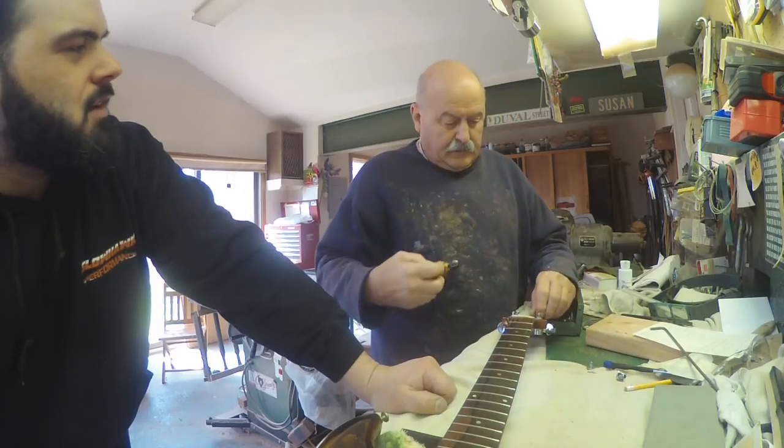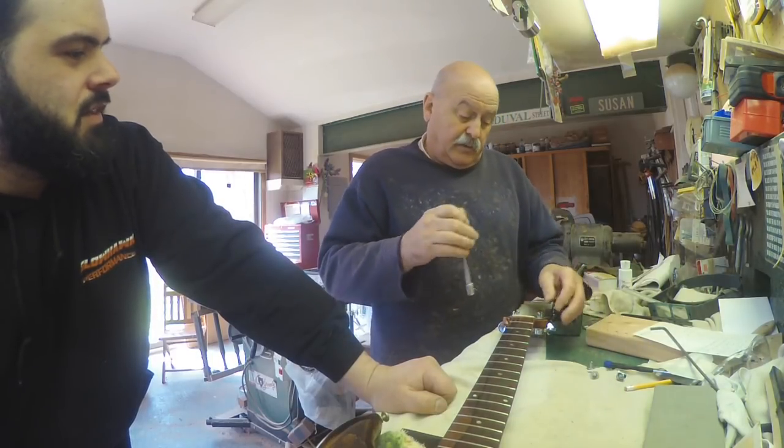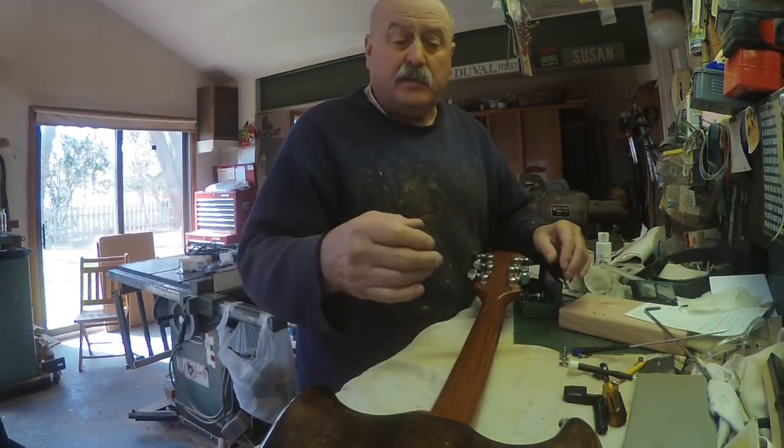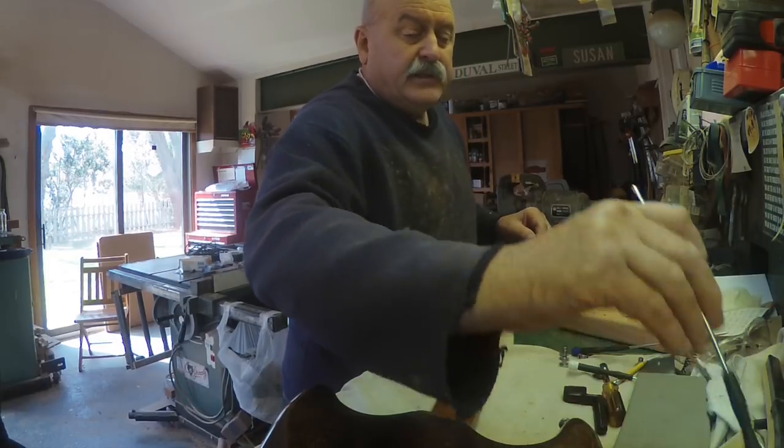What are some of the horror stories from some of the jobs you've done? Oh, we got the time? But they're fun when it all comes together, and you've got an old guitar that plays well — and this one does. It's just a cool thing.